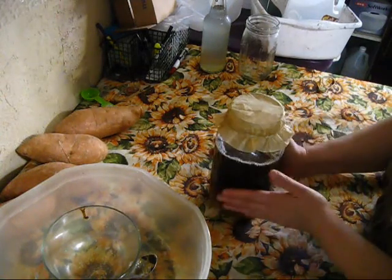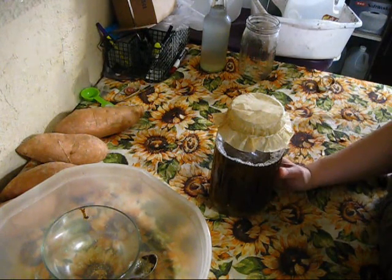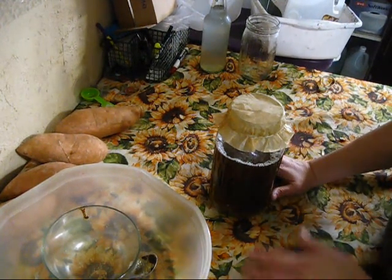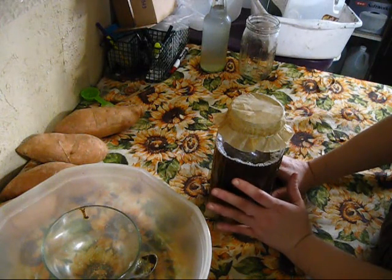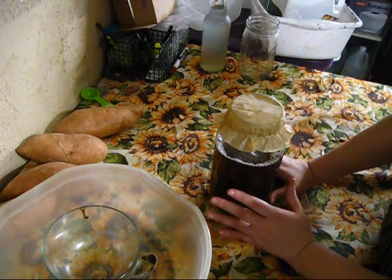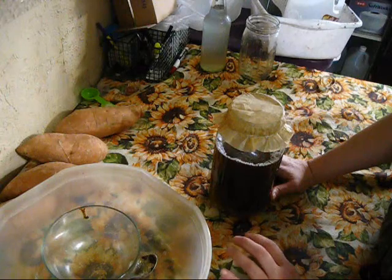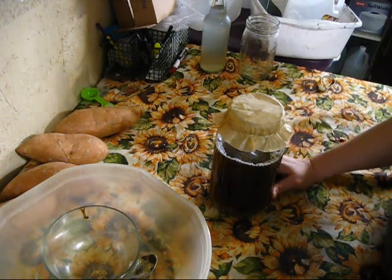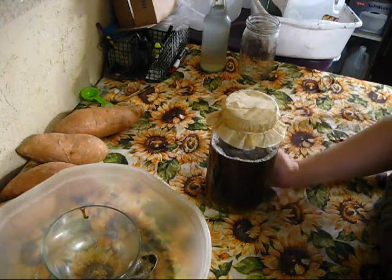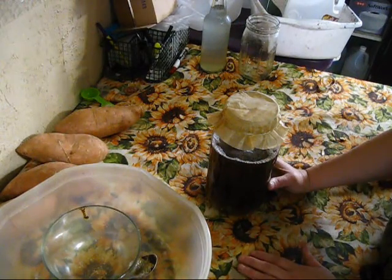You're going to let this sit on your counter anywhere between 12 and 72 hours. The sweet spot for me is around 36 hours — that's the flavor I like. Kefir starts out as sugar water, but when it's done there's not a lot of sugar left because that's what the kefir grains eat. It's not going to be very sweet — it should take on a slightly tangy flavor, and that's when you know it's ready. I'm going to let this sit for approximately 36 hours and then repeat the process to make a brand new batch.